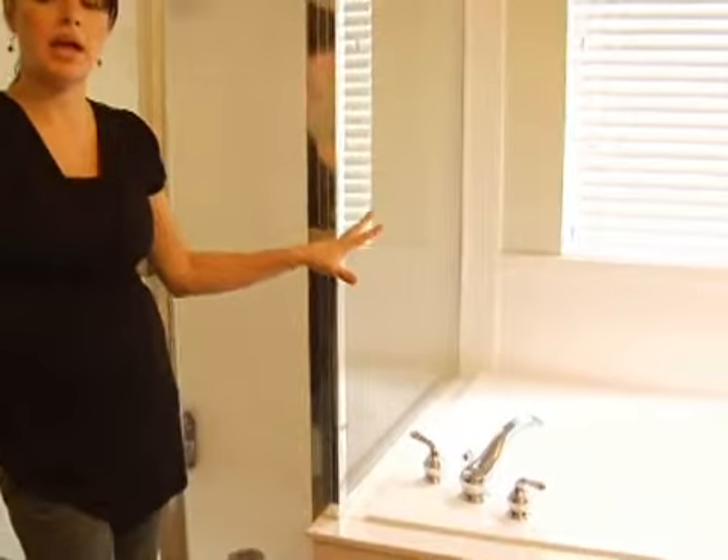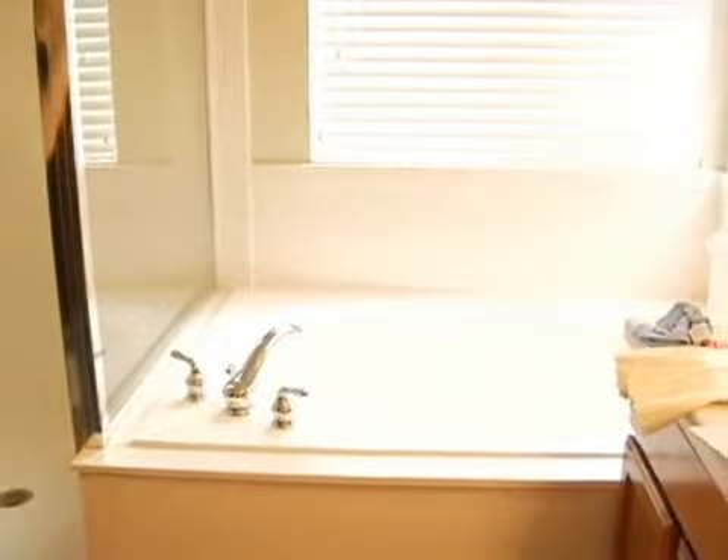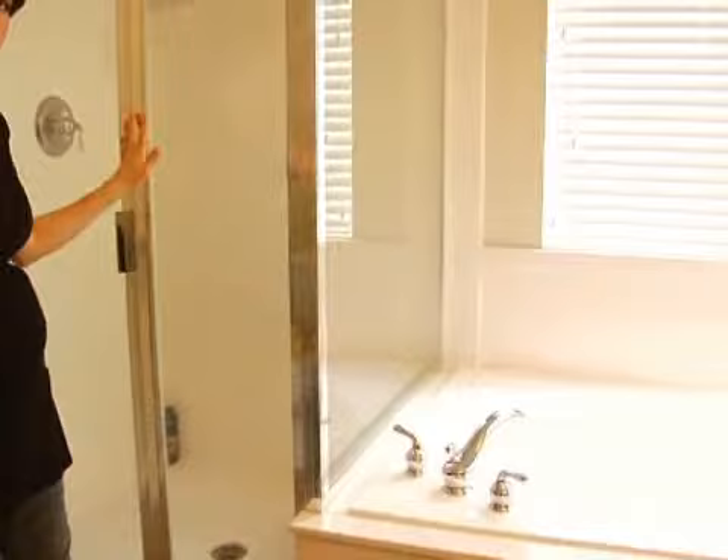We're going to start with the shower. We're all done with the tub now. Hopefully you have no questions left on the tub — it's sparkly and clean, there's no germs, you know that it's a clean place to wash. So let's move on to the shower.